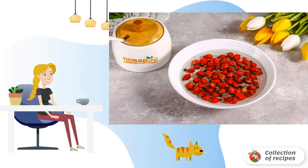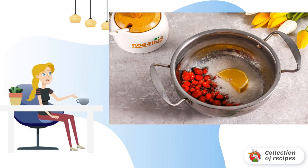Sort the rosehip and remove the dry stems and leaves. Pour the berries into a deep container and rinse several times in water, then pour the berries into a saucepan or ladle.